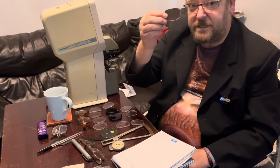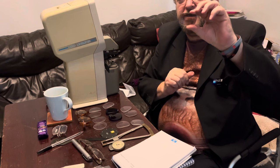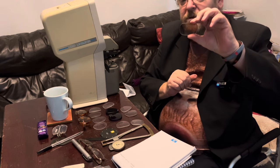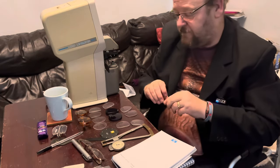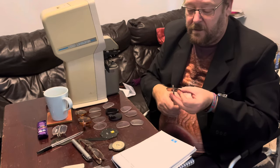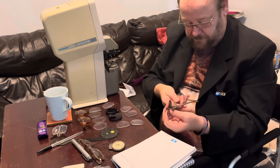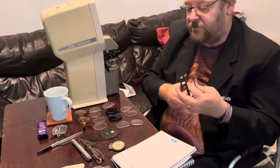So I'm starting off with this lens. It's a bifocal, it's got a slight tint — I'd say that's about a brown number one tint. My first measurement I'm going to do is the center thickness of the lens. I'll put that against the center and that's at three millimeters.